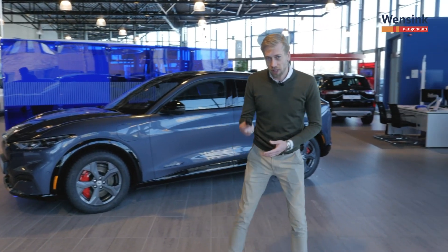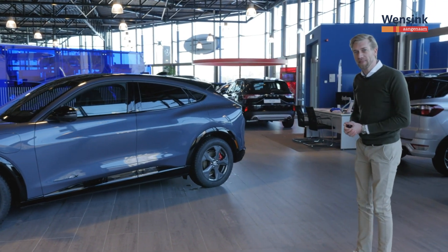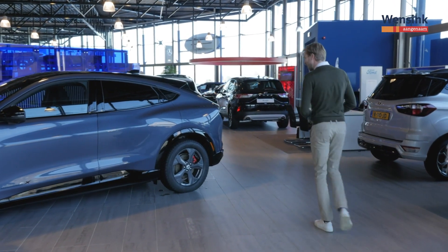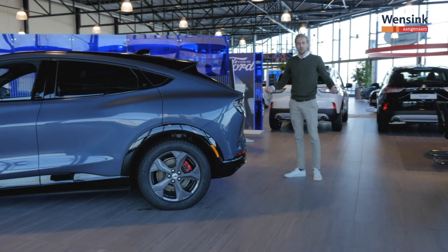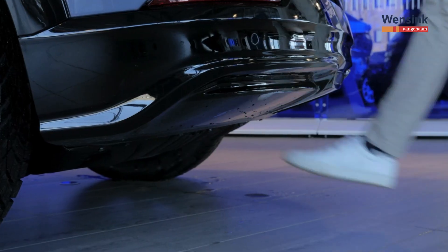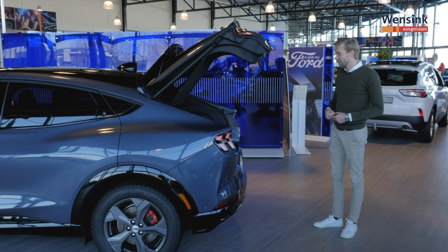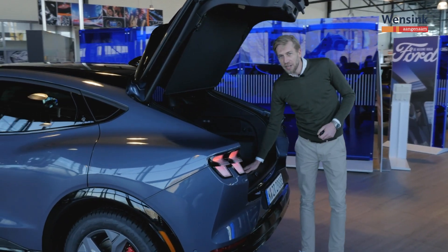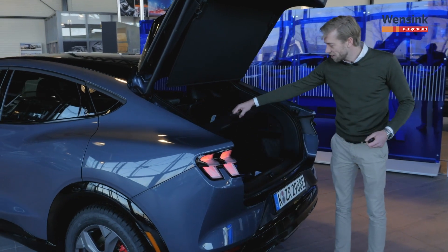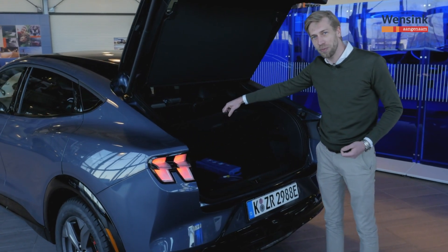Het ontsluiten van de auto kan uiteraard met de sleutel, maar met de achterklep kan het ook op een andere manier. Stel je loopt met je handen vol met twee zware boodschappentassen, dan kan die ook met je voet geopend worden, als je het technology pack gekozen hebt als optie. Dan opent zich de ruime bagageruimte met nog een dubbele laadvloer erin, zodat je daaronder nog wat spullen kwijt kan, zoals in dit geval de laadkabel.